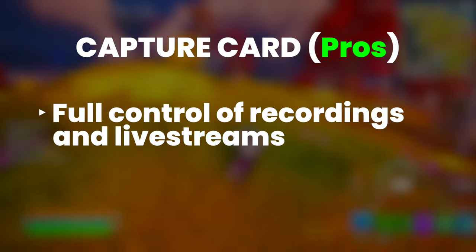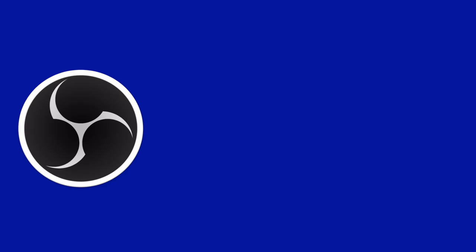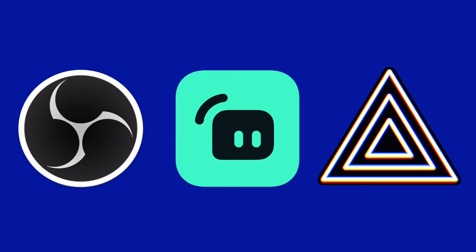So maybe a capture card is the way to go. You can have complete control of your recording quality and format, and you'll also have endless customization for your streams using programs like OBS, Streamlabs Desktop, or Prism Live Studio. Those programs are completely free to download so that you can record and live stream your content to places like Twitch, YouTube, and Facebook, completely for free.